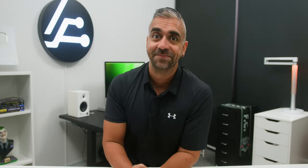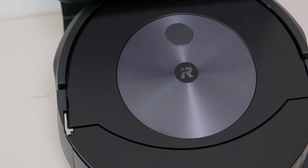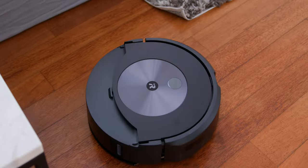You know how in Malaysia, when you think of instant noodles, you think of Maggi — not sponsored. And if you think of an antiseptic, you think of Dettol, right? Well, iRobot is exactly like that, but for robot vacuums — not just in Malaysia, but all around the world. And since they have been making robot vacuums for over 30 years, they must be good, right?